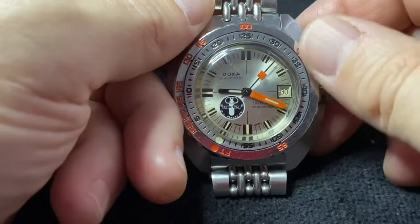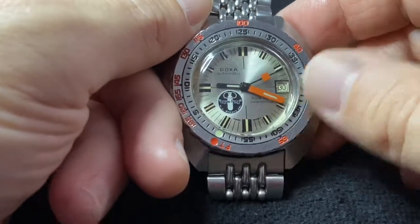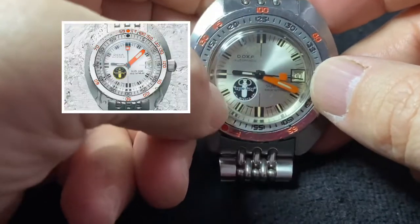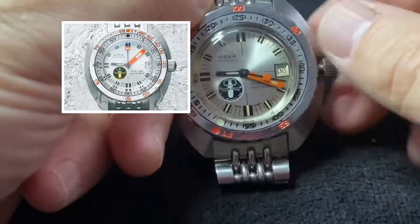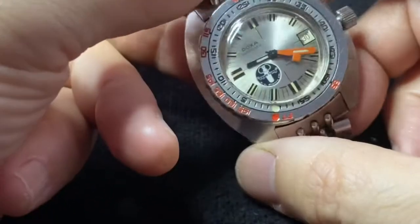This watch has become so iconic that it's been re-released by Doxa recently, not just once but twice — once in a plain version, and then a second time more recently with the Aqualung logo. That just speaks to the legendary status that this watch has obtained.